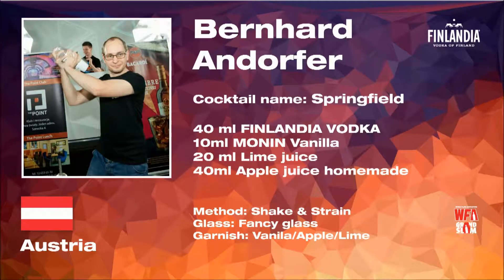Austria — it's our second Austrian of the day. His cocktail's name is Springfield.